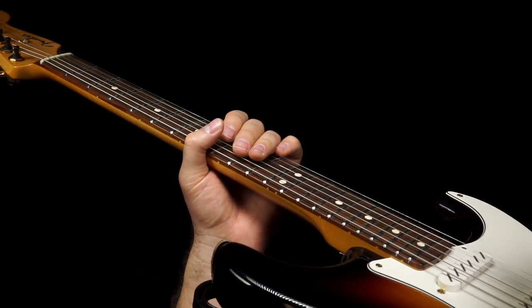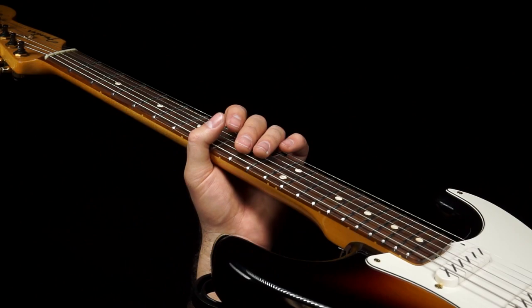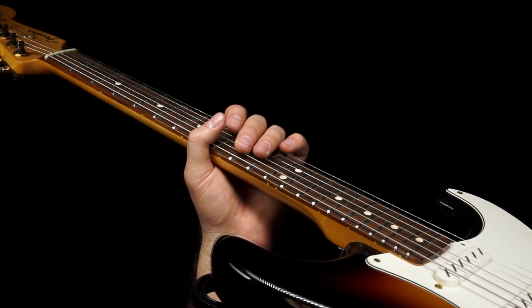Anyway, that's a little lick from Chris Duarte. Check out the 'Texas Sugar Strat Magic' album — that's the earliest one I found, but he's got a whole catalog of albums you can check out. He's one of the hardest working guitarists on stage you'll ever find. I hope that helps improve your picking technique the same way it did mine. See you next time.